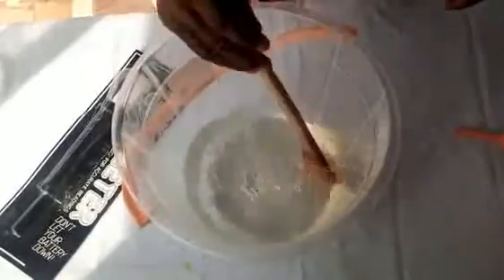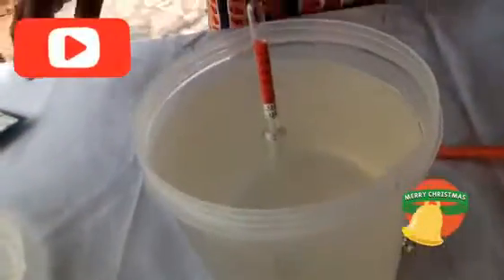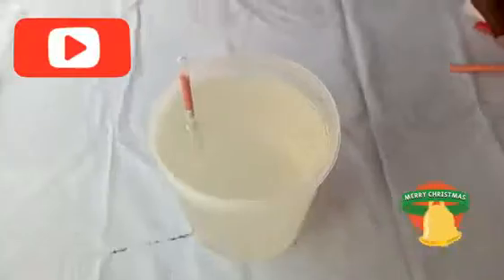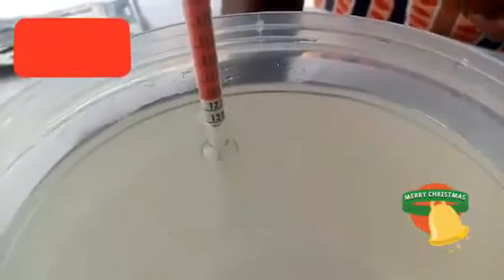I'll stir it very well again, then pour it back into the container and drop my hydrometer again to check the specific gravity. Now it's at the point I want — it is at the white zone. What we are looking for is 12.50, and it's now right at 12.50.